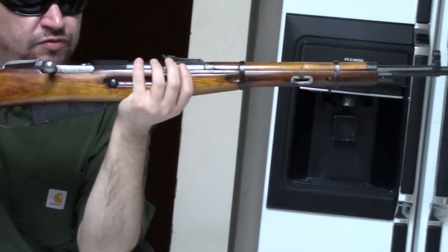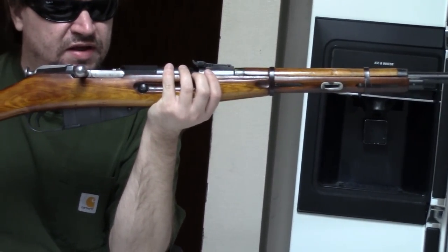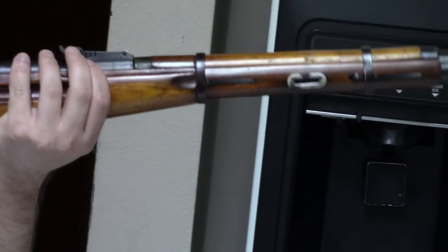The same with this one here. This one, by the way, was originally made in Izhevsk in 1897 in Imperial Russia — so a very early Russian production.